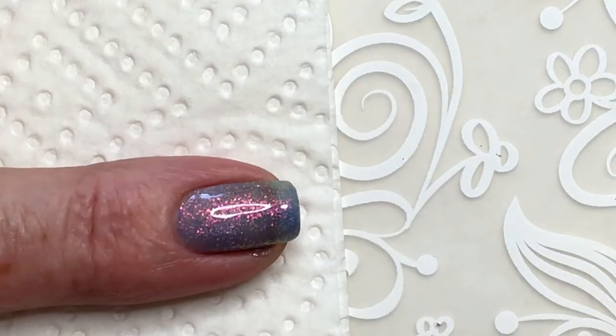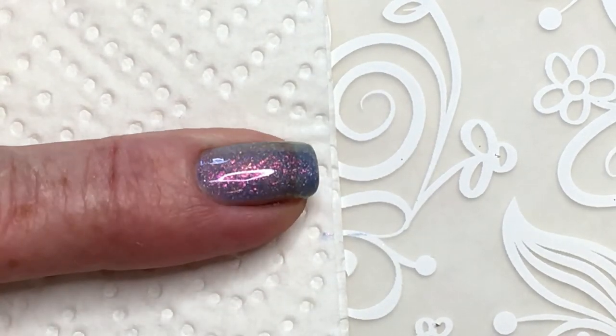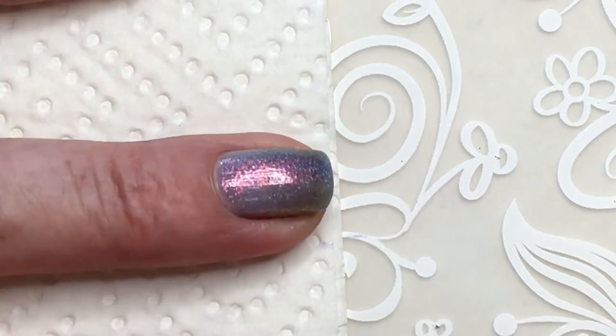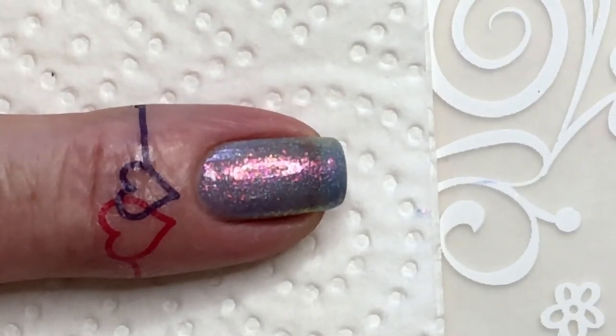I can see I'll need to do a second coat because it's very — how do you say — not opaque enough. It's very sheer, that's the word I was looking for. Not very sheer, but I think two coats will be needed. Still applying the second coat now.